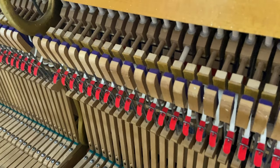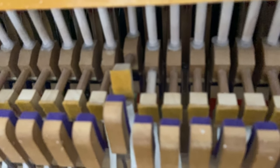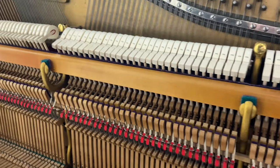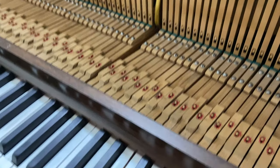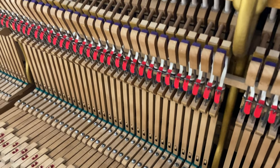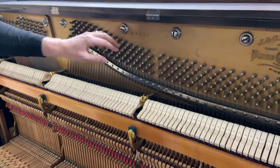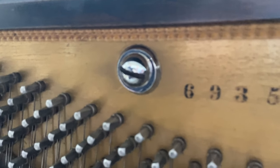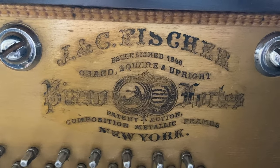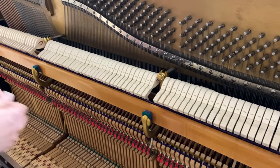These hammer butts are original but they've been repinned — everything pivots on a metal pin that goes through there, and over time wobble develops, so we take that out and repin it. These are called shanks — basically the dowels. And other nice touches: these are the original giant bolts but we've polished them up so they look nice. Really nice job on these hammers — nice and straight and professional. Same with the rest of the action.